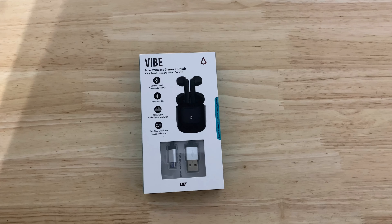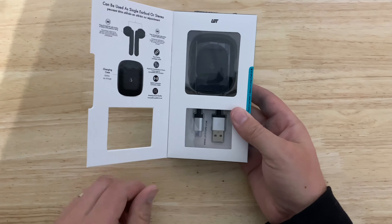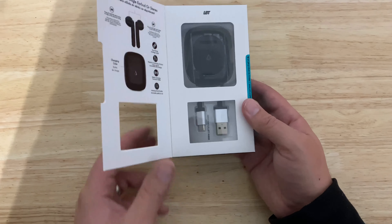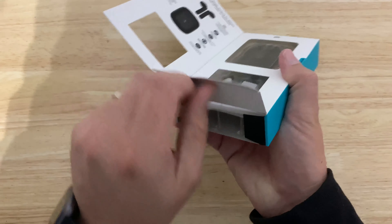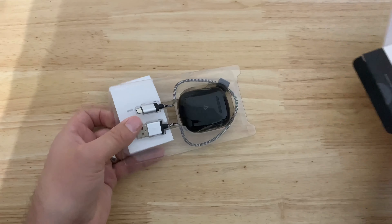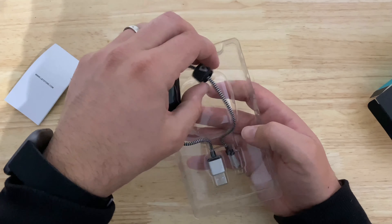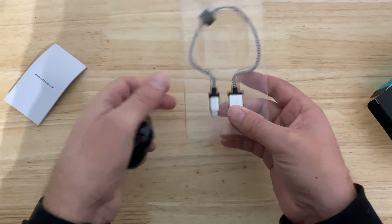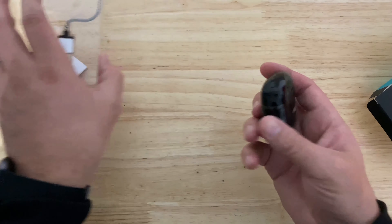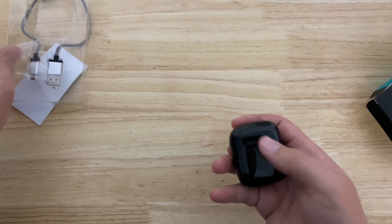Hey guys, this is a quick unboxing, look, and review at the Vibe True Wireless LBT Bluetooth 5.0 wireless pill-style headphones. Let's open it up and take a look. They give you a charge cable that looks better than typical included charge cables, an instruction manual, and a relatively short braided USB micro USB cable — not USB 3.0 — with a strap, which is nice.